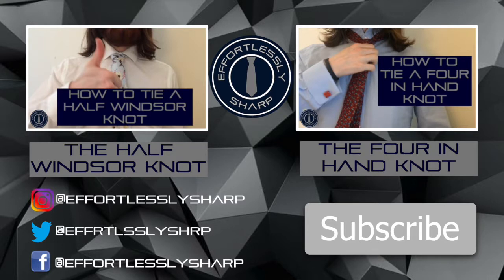You can learn how to tie a four-in-hand knot and a half Windsor knot by watching our other videos. Which knot is your favourite? Let us know in the comments below. Follow us on social media and subscribe to our YouTube channel to get notifications when our latest videos are posted. And stay looking effortlessly sharp.